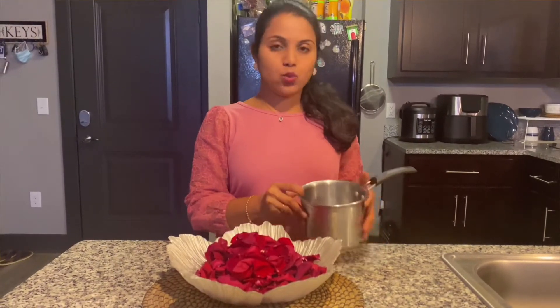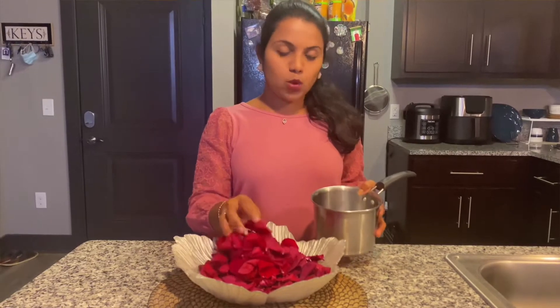Now we have to wash it and then boil it. We will bring some water in and bring the water to a tight boil.